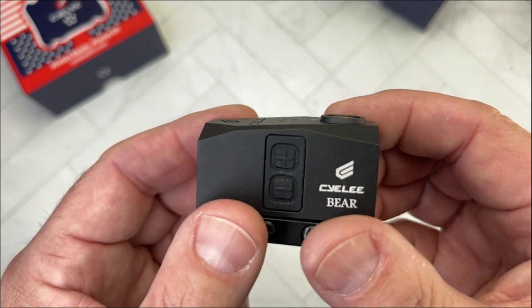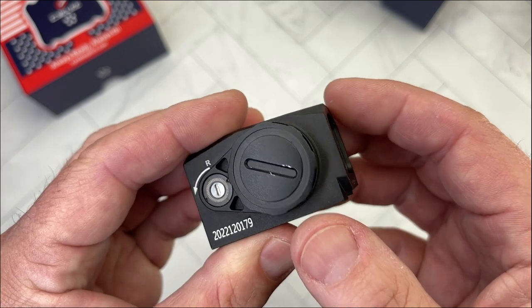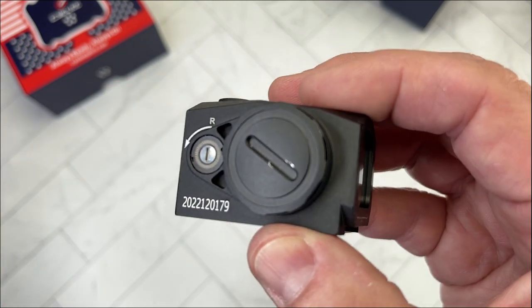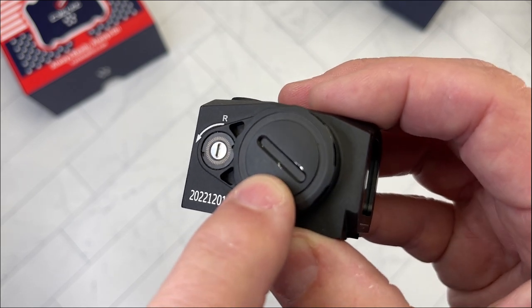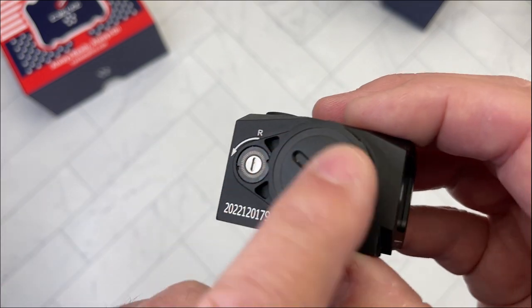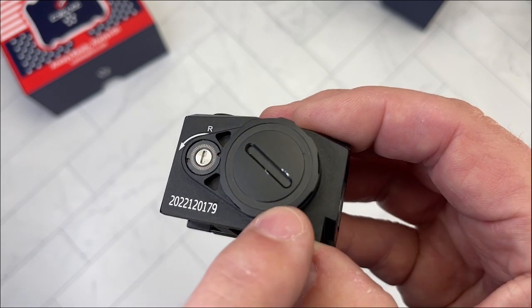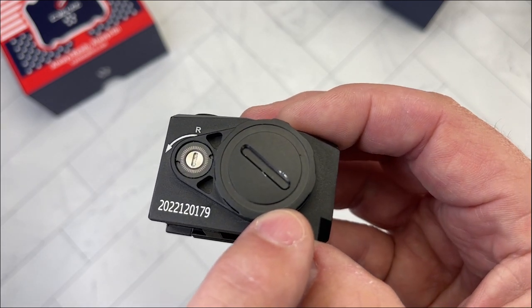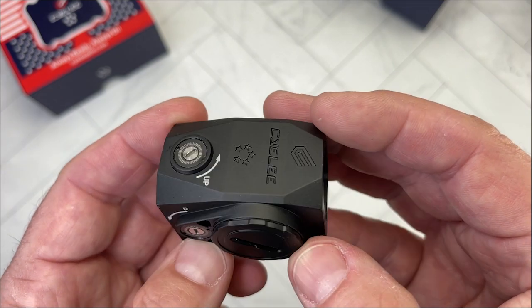What don't I like? Not much, but here's one thing: I've only opened the battery compartment once, I was careful and used a quarter, and right away the finish started to come off around the battery door. Again — it's $200 — but that is something to note.